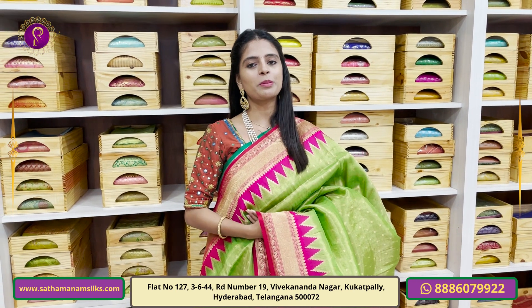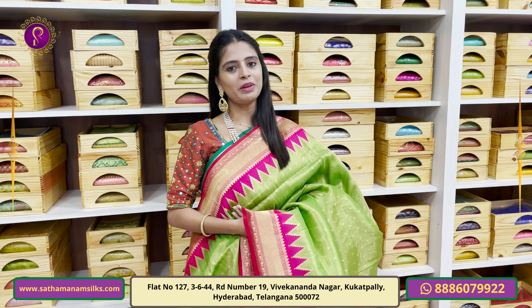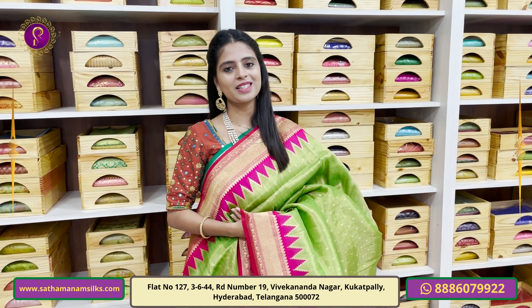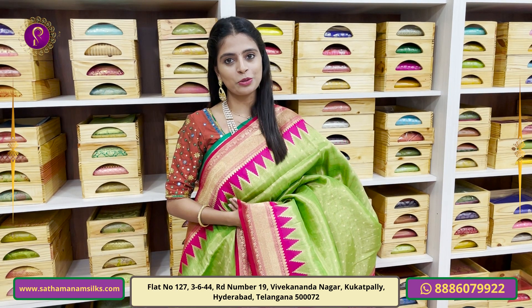In this video, I am going to show you a high fancy Banarasi series — a complete party wear series. If you purchase, you can immediately visit the store. The address is KPHP Vivekananda Nagar Colony. I am going to enter from gate number 2.